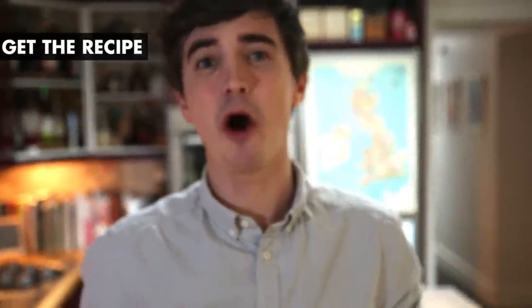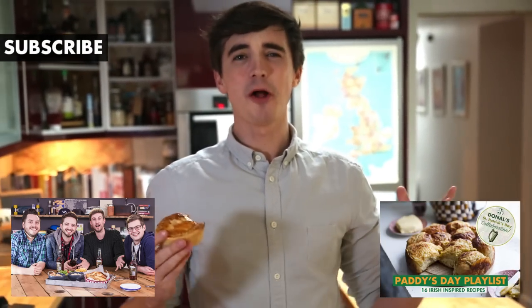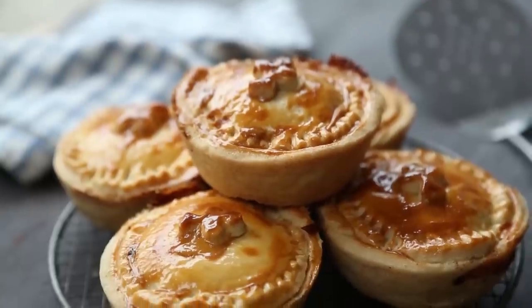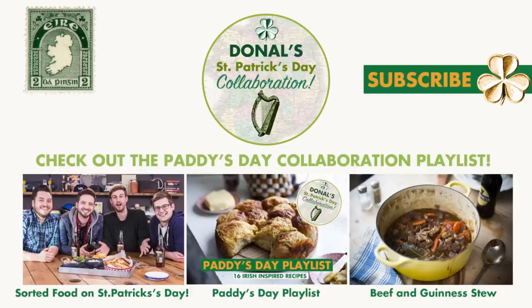Perfect for taking with you to your Paddy's Day parades. This is a brilliant little St. Patrick's Day recipe and I hope that you give it a go. The link is in the box below over on my website. Give me a big like, leave a comment below and tell me what you're doing on St. Patrick's Day. Check out Sorted Food and all their wonderful food recipes, and do not forget to check out that wonderful Paddy's Day collaboration playlist with all the brilliant YouTubers who took part cooking wonderful Irish recipes all over the world. Hope you have a great St. Patrick's Day wherever you are. As we say in Ireland, Sláinte agus Slánge Fól. We'll see you soon.